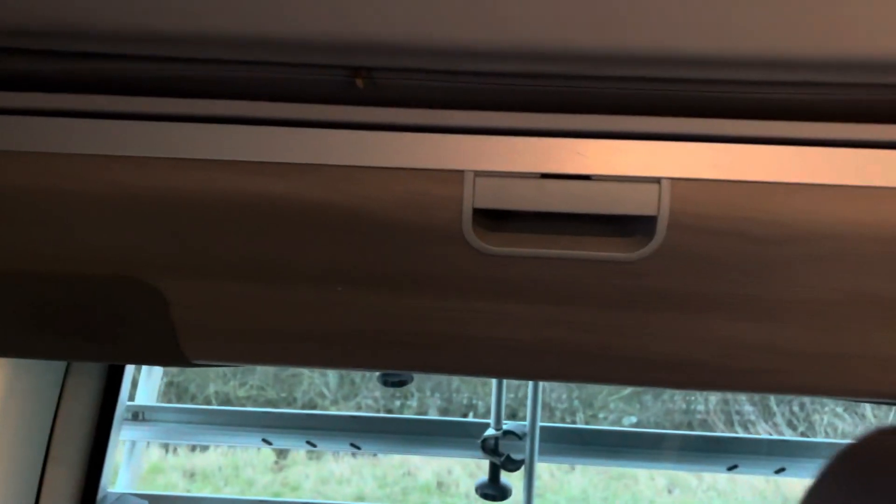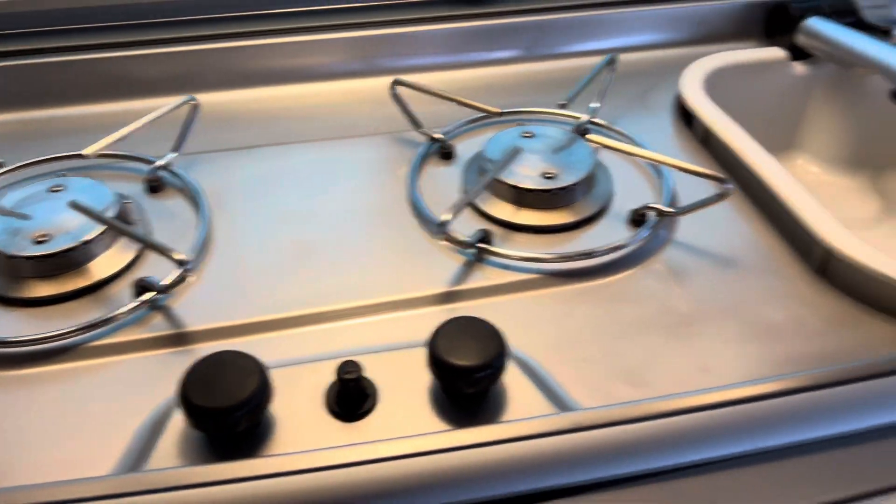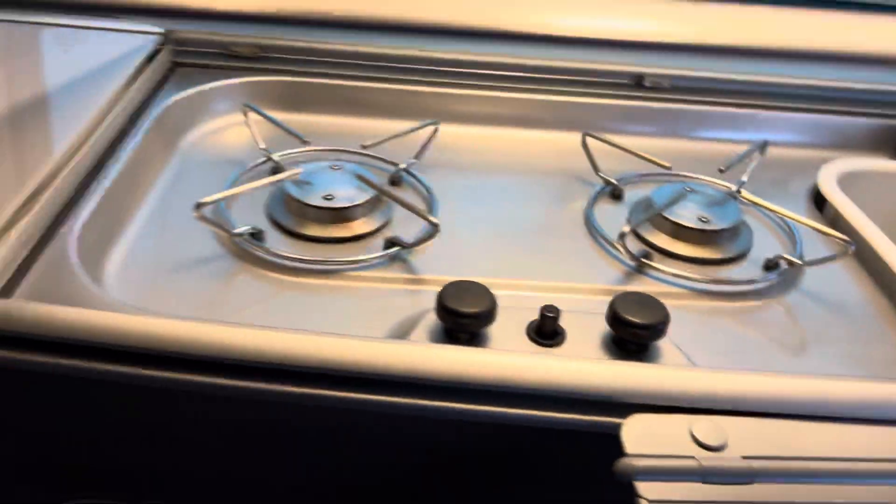Let me show you the fridge and the baskets. You've got more storage up there — that's the stove and the sink. The blinds are there along with the cupboards.